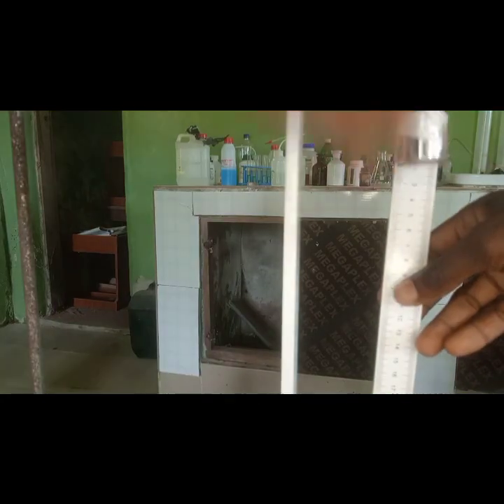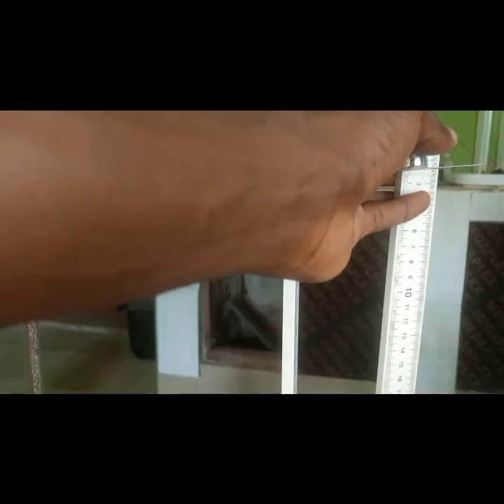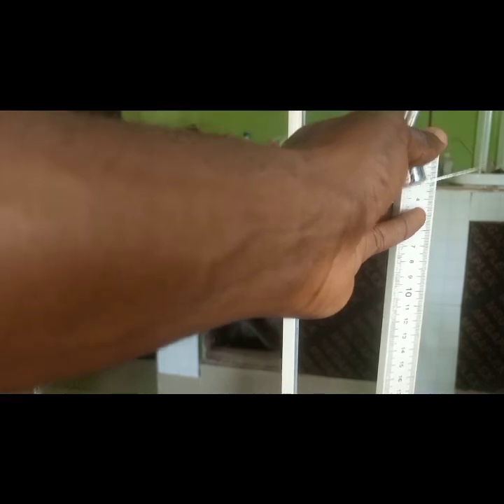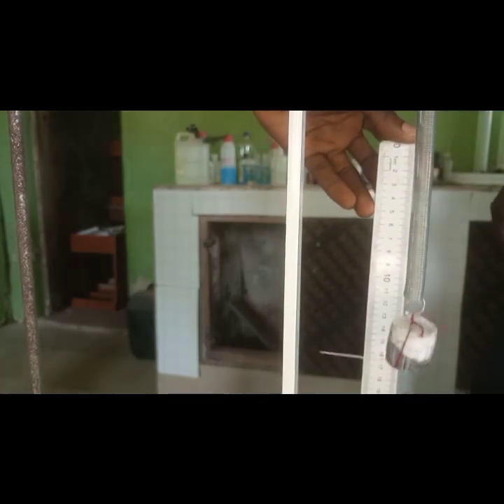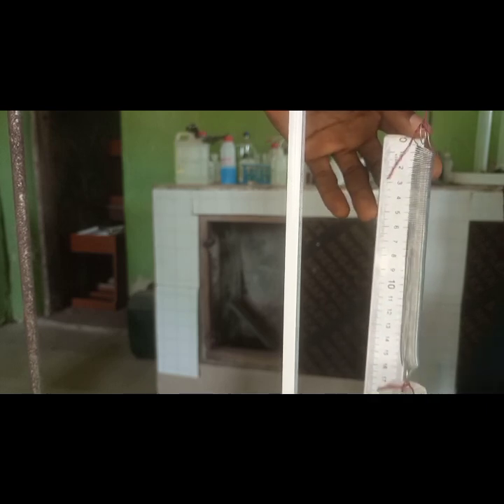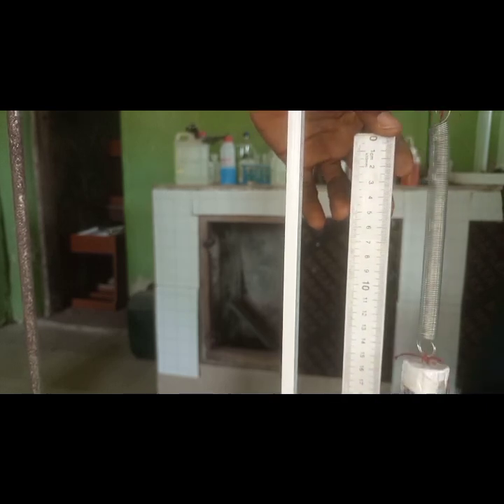Now we change the distance to 80. We release the thread a little bit to reduce the height. Make sure you avoid parallax error. h=80 corresponds to the mass being at the 20 cm mark on the ruler, so you can easily measure it from there.